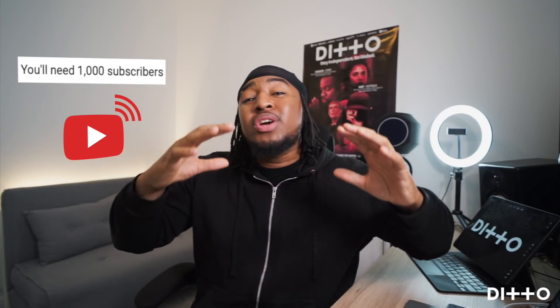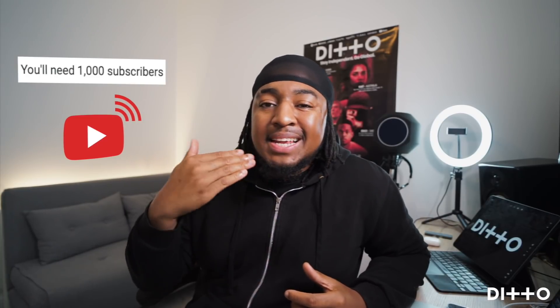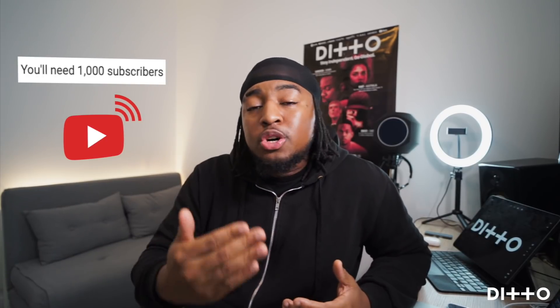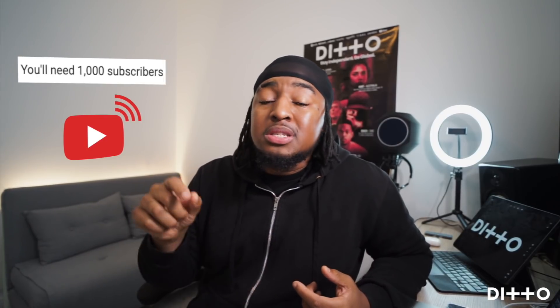Going live on YouTube has massive potential for live streaming to fans at home, but it has a drawback — if you're just starting out, you'll need to get a thousand subscribers before you can even contemplate going live on YouTube. YouTube is forever updating their terms and conditions. Try to upload good content regularly to build your subscription base, and if you can get a thousand subscribers in a short time, doing a live stream will be quite amazing for you.